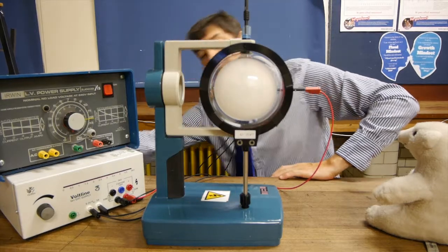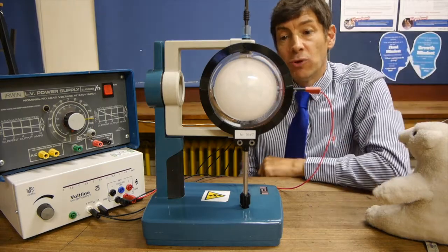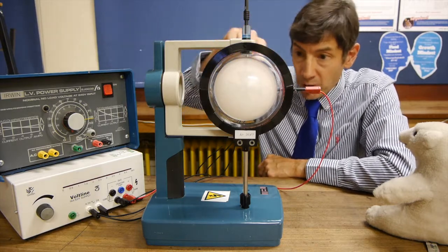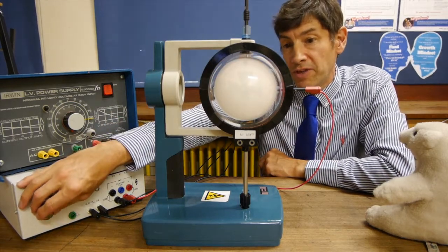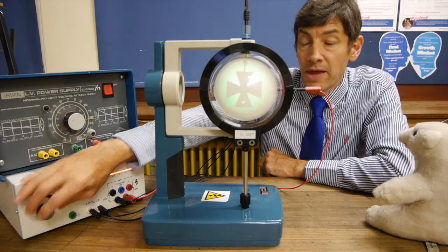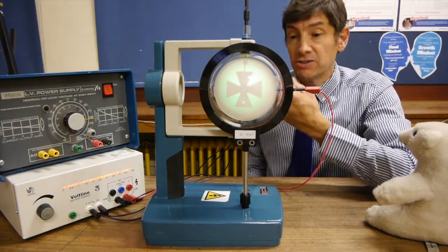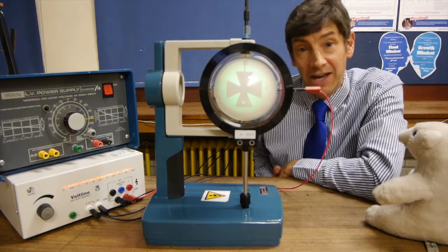Let's turn on the EHT power supply. You'll begin to see an image of the Maltese cross on the screen — a shadow image. That's the light from the filament going past the solid Maltese cross. Now I'm going to turn up the accelerating voltage. We get a green image on the fluorescent screen, caused by the shadow of the Maltese cross blocking the very wide and dispersed electron beam.